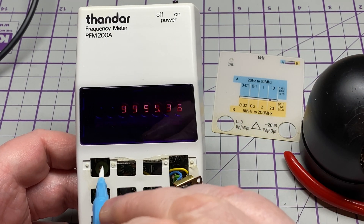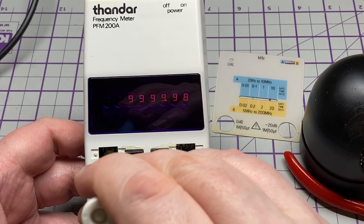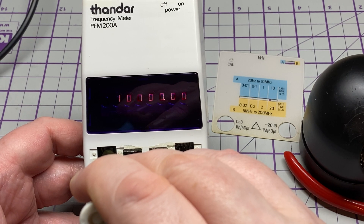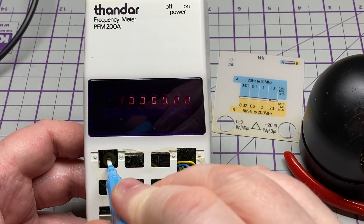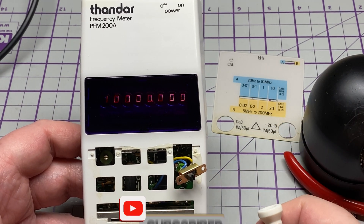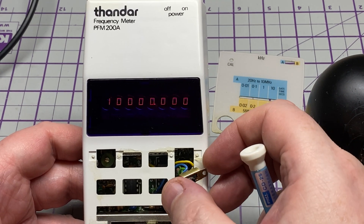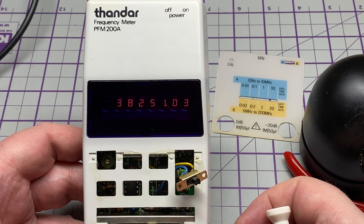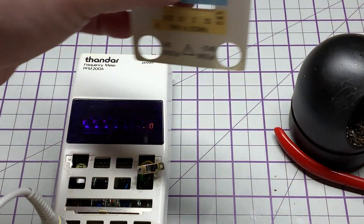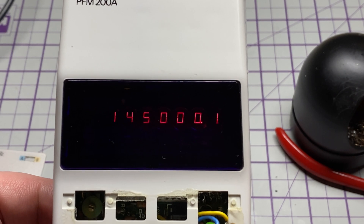Range A and Range B are now working. I've got it reconnected to my GPS reference and we'll just calibrate it against that — then it should be close enough. This counter is probably not the most accurate, but it should be pretty close. Reading good — I like it. Range A and Range B both working: fantastic.